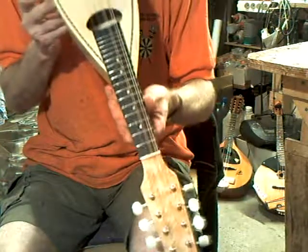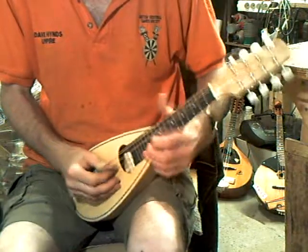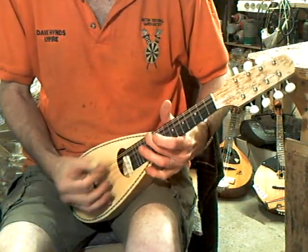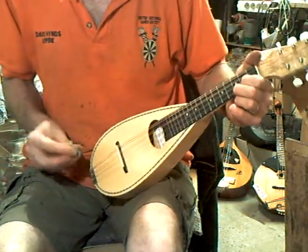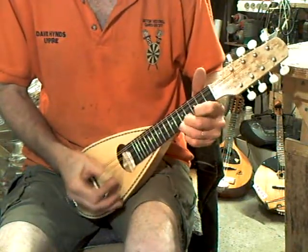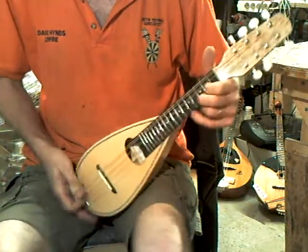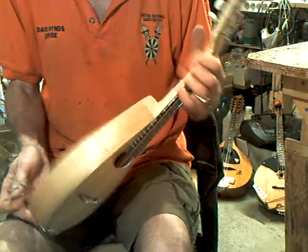Slightly domed fingerboard. Intonation is pretty good — slightly out on the bottom string, but that's quite common. A maple pocket mandolin will fit in a Ryanair cabin bag.